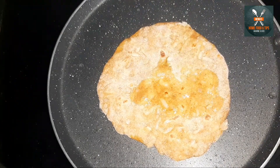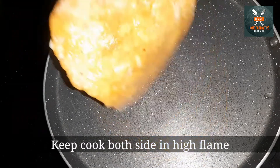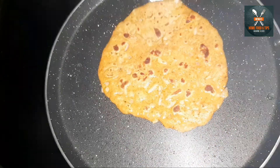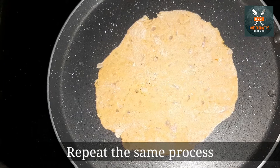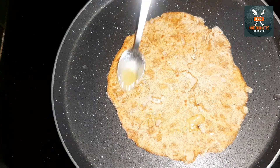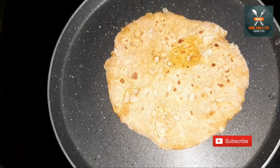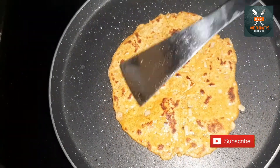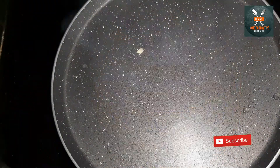Add a little bit of oil and cook until you get a nice brown color on each side. Cover each dish when ready.